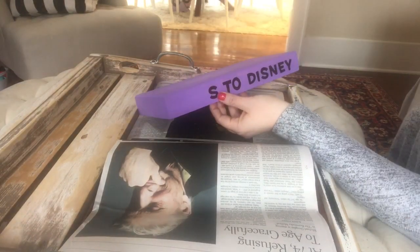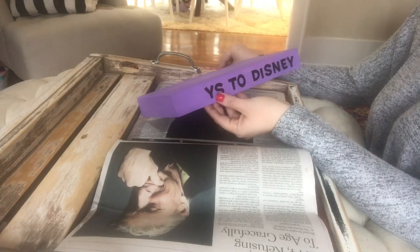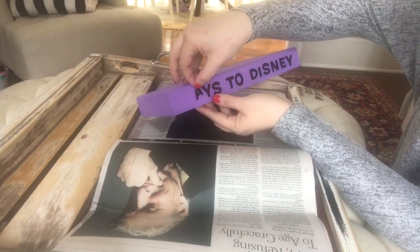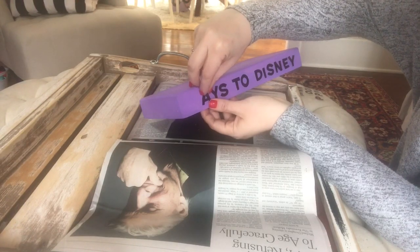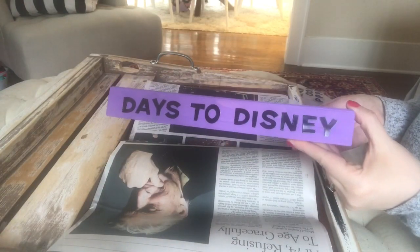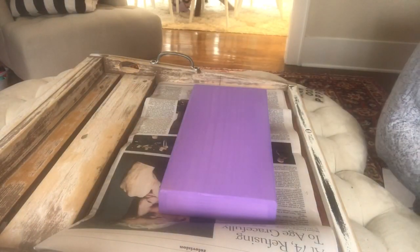These letters did come from Michael's, but Dollar Tree almost always has letters like this. The number stickers I'm going to use I did get from the Dollar Tree — they're really great quality vinyl stickers. I use them in projects all the time. Gotta love Dollar Tree for simple craft projects like this. You could use a countdown like this to count down to anything you like — let's say you're counting down to your wedding, you'd put 'to wedding day.'